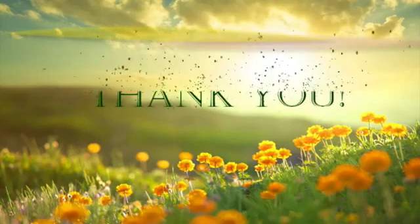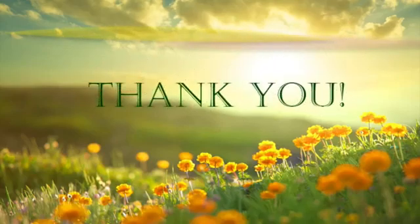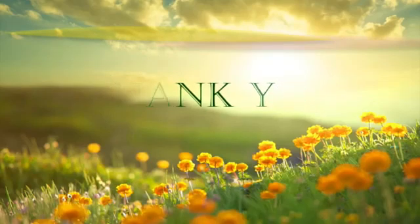So keep practicing these asanas and let us all meet in the next yoga session. Till then, bye bye and take care.